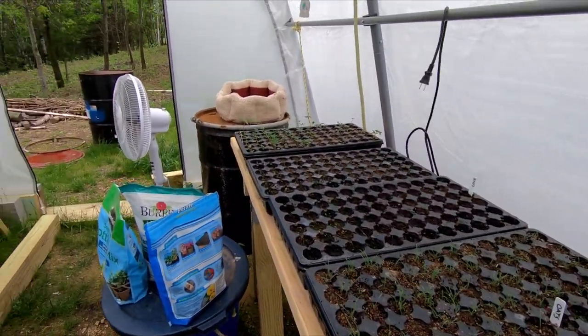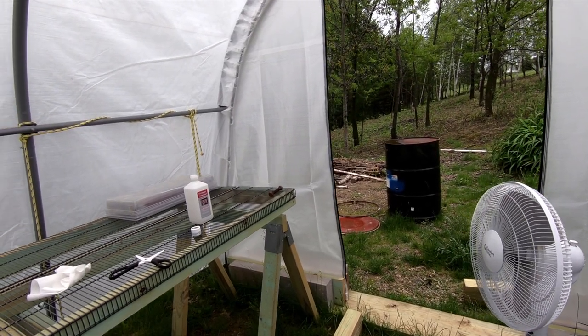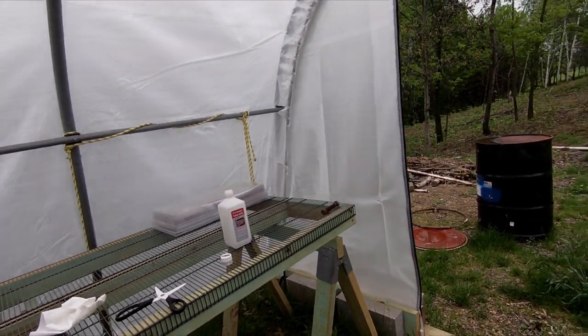Good morning. Welcome to Planet Mojo. Today I'm going to show you how to propagate softwood cuttings from trees.